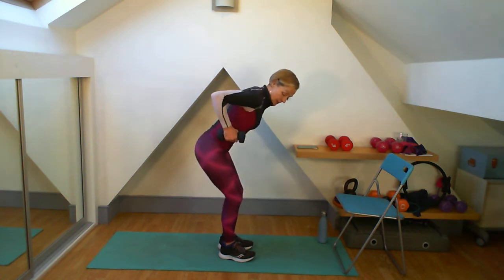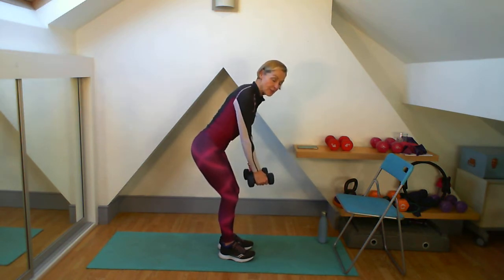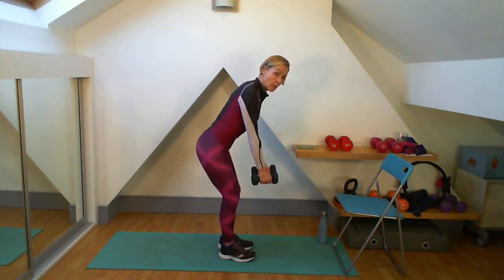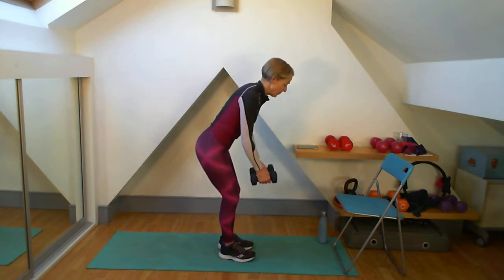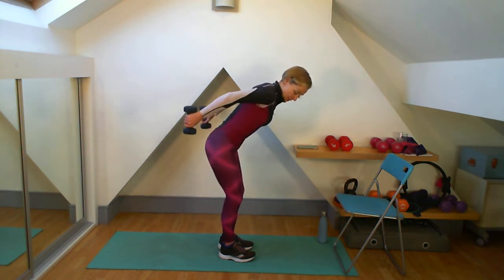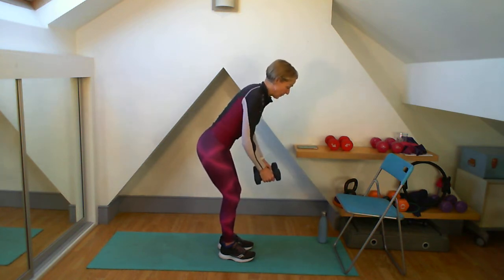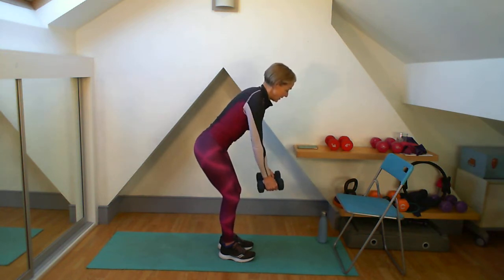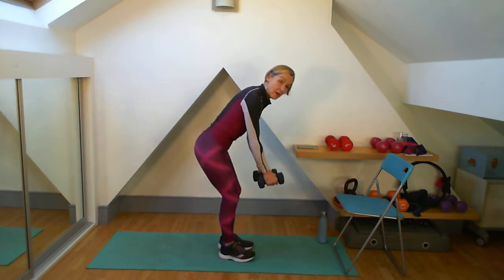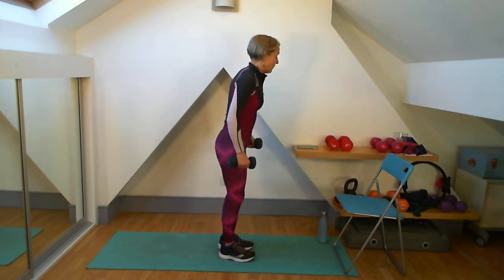Lean forward, give me that pull up, lift up and kick back. Let's go down — arms are long but my shoulders are back and down. Give that kick back. Single figures now — make each one a good one, get that lift, get that kick back, no swinging.